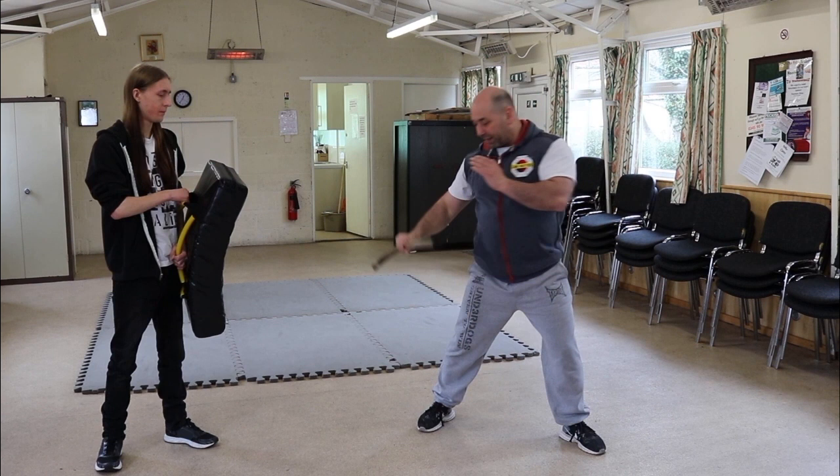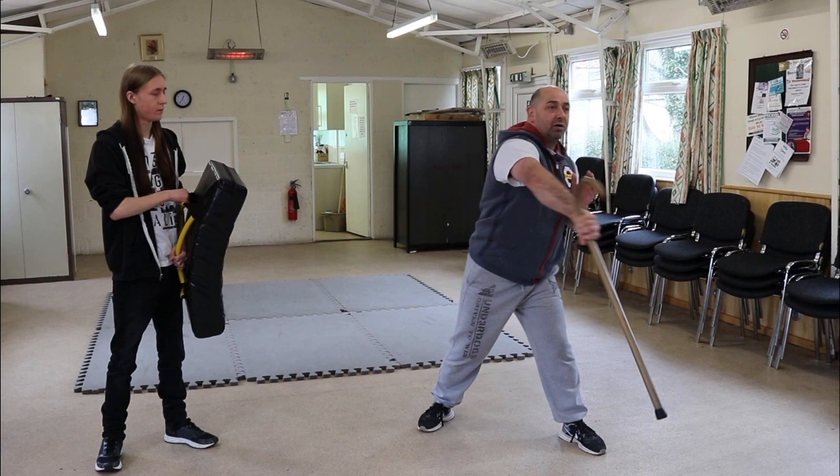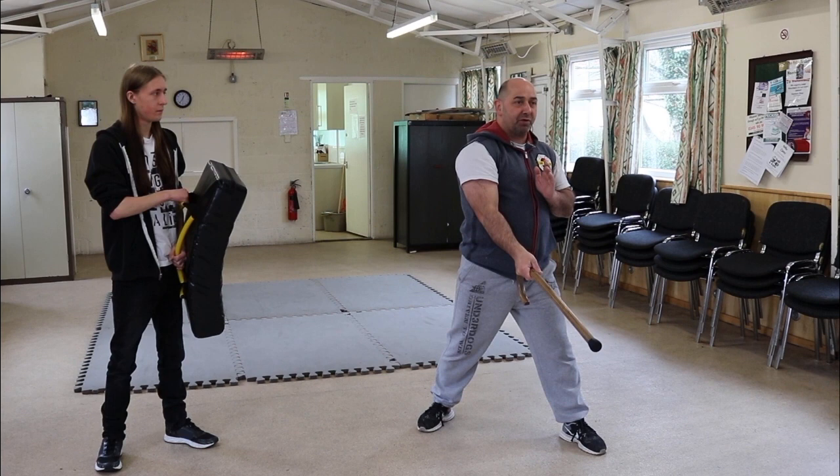I'm then going to go for the groin, roll it down and go for the head. In each case, all of my body is moving and my guard hand's in position. Moving into the pad drill — same again.